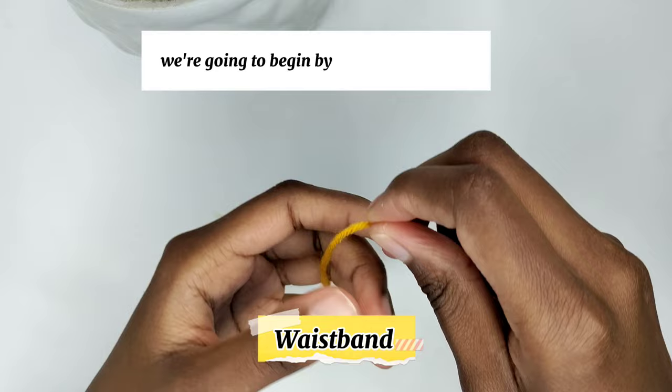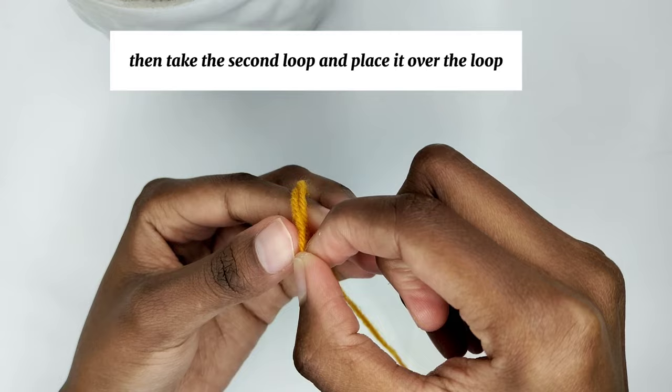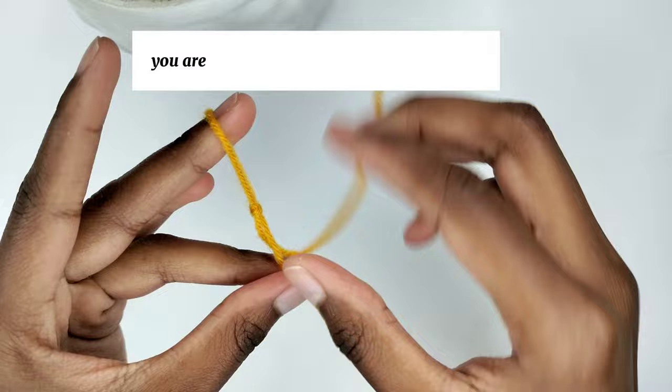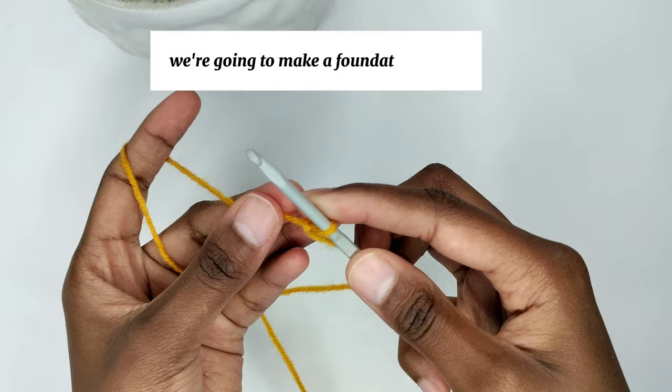We are going to begin by making a slip knot. Grab your yarn and wrap it around your finger twice, then take the first loop and place it over the second loop, then take the second loop and place it over the first one and tighten that knot. Grab your crochet hook, insert it into the knot, then pull the short tail of the yarn to adjust.